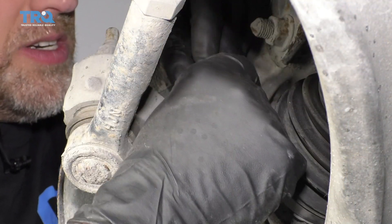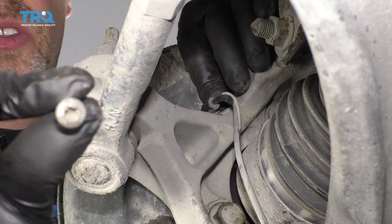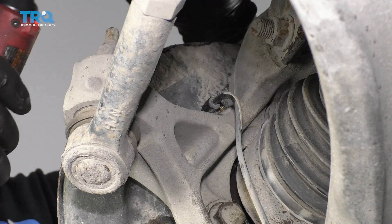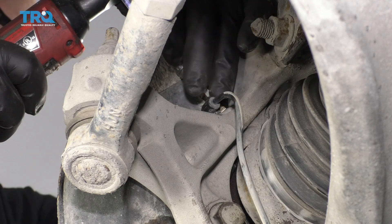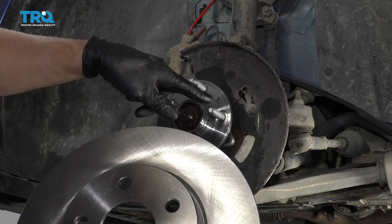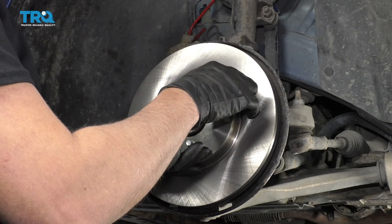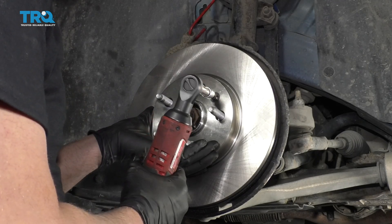Now take the wheel speed sensor, put it back in position. Take the screw, put that back in, get it started, and then snug it up. Take the rotor, line it up with the hole on the hub right there. Reinstall this screw and I'm just going to snug it up.